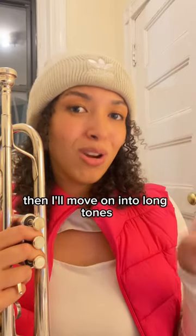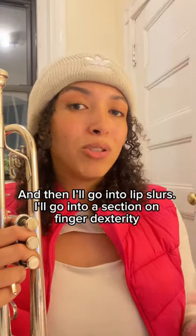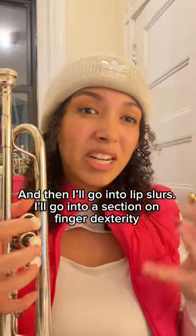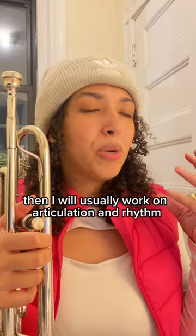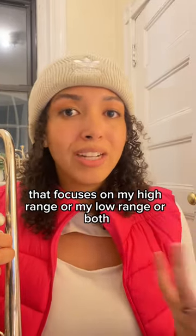First, I'll start off with breathing exercises, then I'll move on into long tones, followed by my flow study routine, and then I will do my lip slurs. I'll go into a section on finger dexterity — this is usually with Clark studies. Then I will usually work on articulation and rhythm. Then I'll have a section of my routine that focuses on my high range or my low range or both.